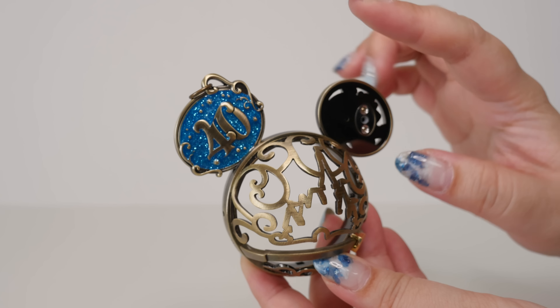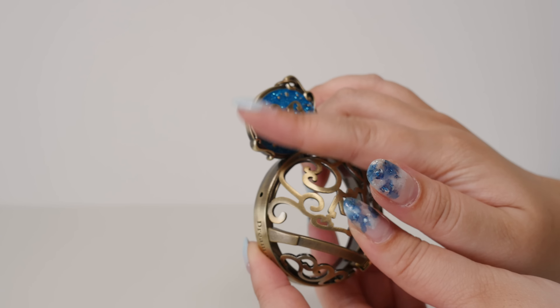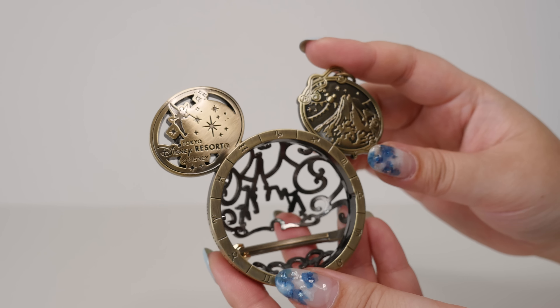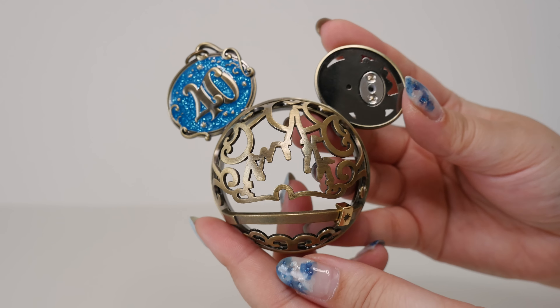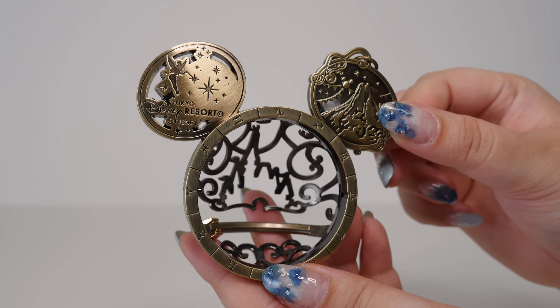Here is the base. It's the bronze with the blue 40th ear. I should bring over my Disney Sea anniversary one and my Tokyo Disney one from five years before, because they all kind of match actually. Very nice. So you can either have it this way or you can have it this way, and I thought that was really cool.